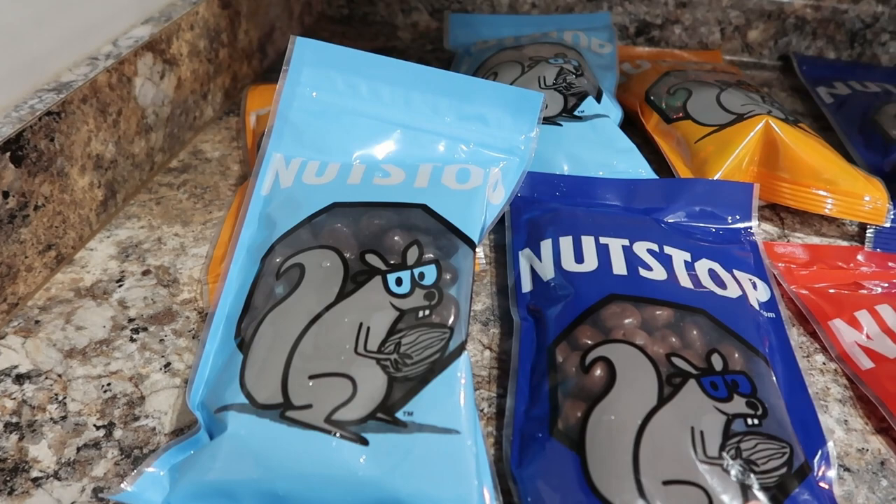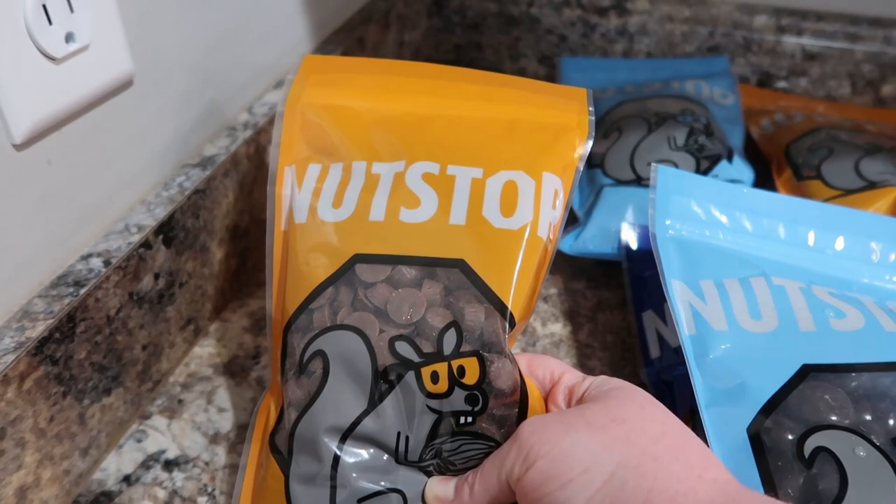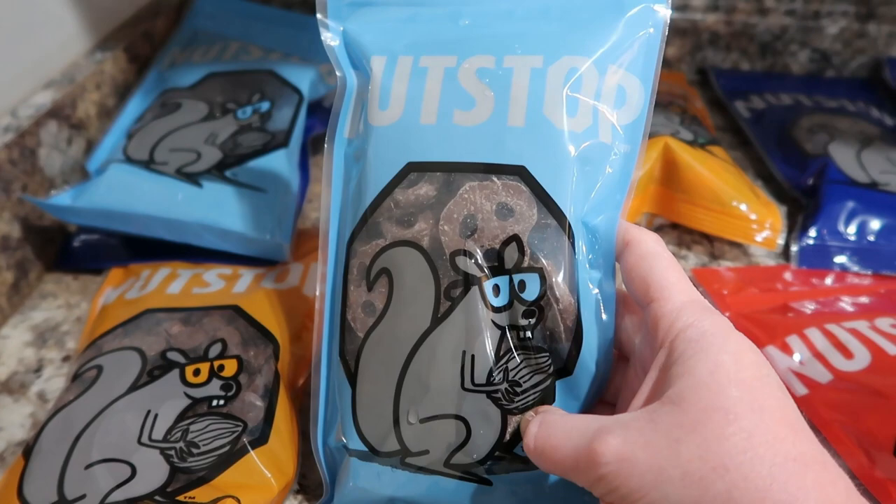We've also got mini peanut butter cups — I got these before too; they're really fun to add to baked goods. And then my kids absolutely love the chocolate covered pretzels — they're so yummy. You always like the salty and the sweet.